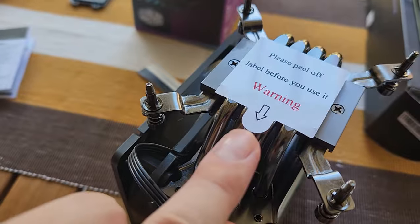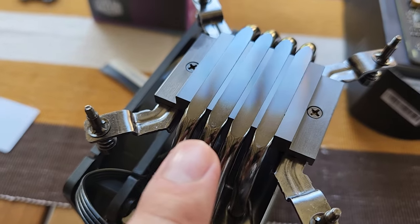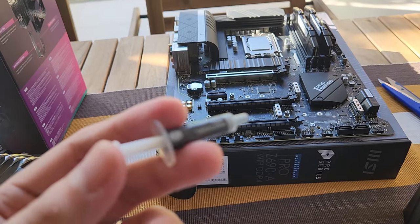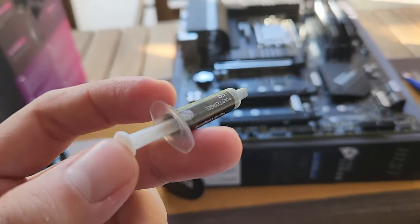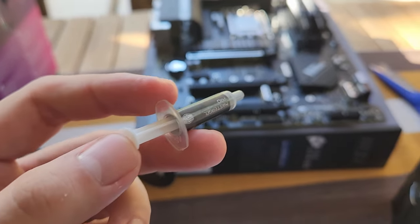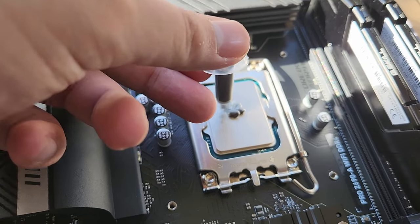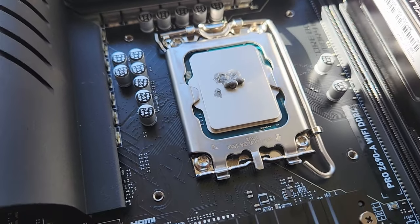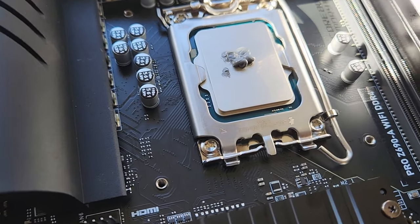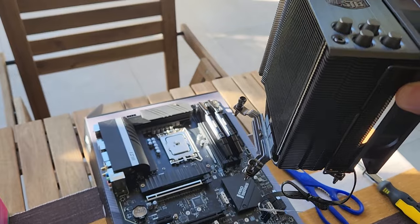Please do not ignore this warning in the center of the cooler — peel off this label before using it, exposing the heat pipes that draw heat away from the CPU. Next, apply a bit of thermal paste to ensure thermal conductivity between the CPU and heatsink. Put a small amount in the middle — not too much, because the pressure from the heatsink will flatten and even it out. Make sure the Cooler Master logo is facing upright and away, then seat it on the CPU.